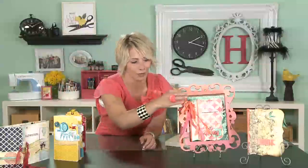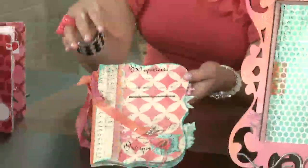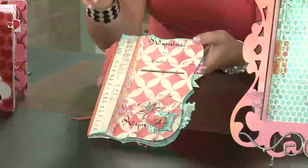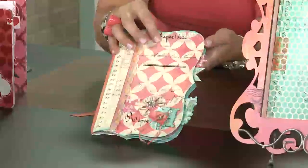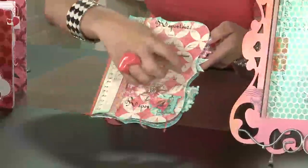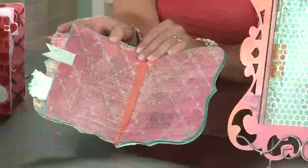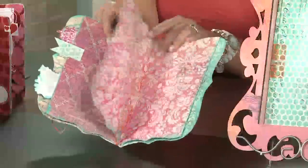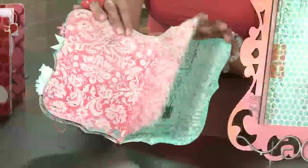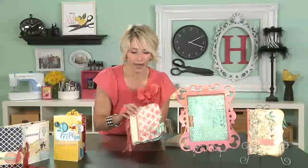Let me show you one more that is really fun because of its shaped pages. I misted the papers — this is from the Mistable line by Pink Paisley — and I cut all the pages in this fun shape. As you open it, you can see that the patterns change, and some of the pages are a little bit shorter on one side. It's just a really great way to make an easy mini-book and add photos and have that whole layout.